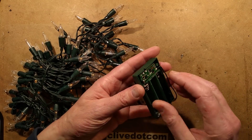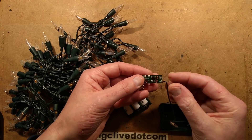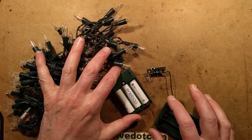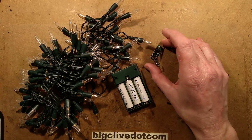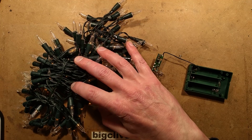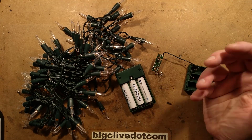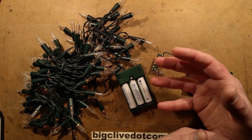I put one of the circuit boards out and there is a position for a crystal on it, but it's not populated. I quite like these little timed power supplies because it saves battery life - the lights come on for a fixed portion of time per night, which basically quadruples the battery life.